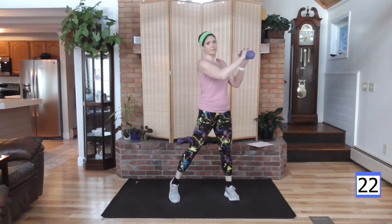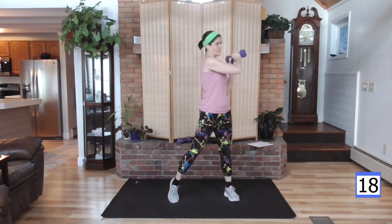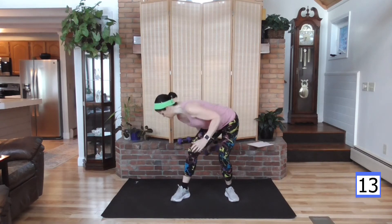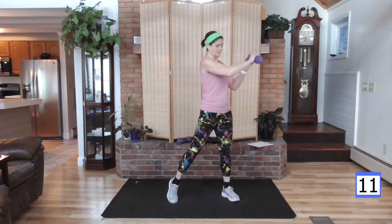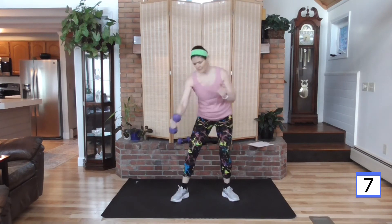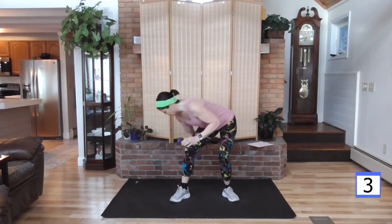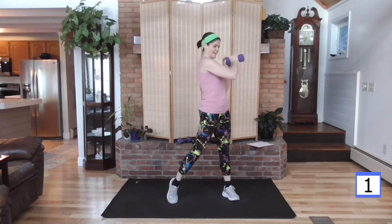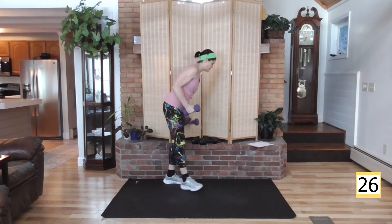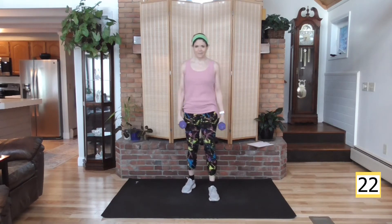Rest is coming — you have about 20 seconds. Stay with it. And let's call it a rest right there. Good job. Grab that water, take the breather.